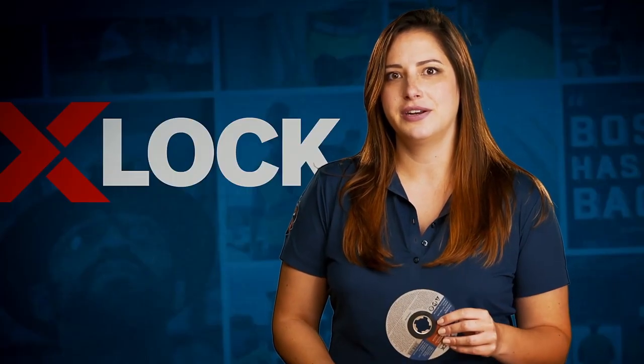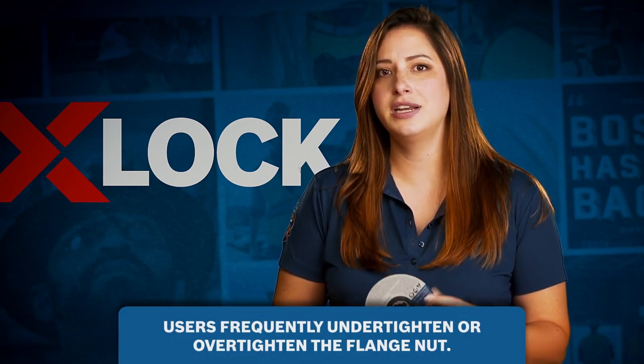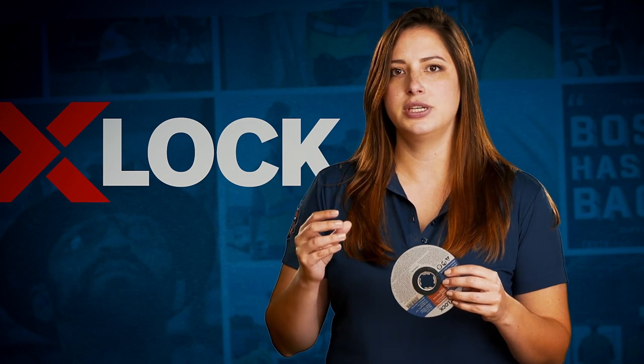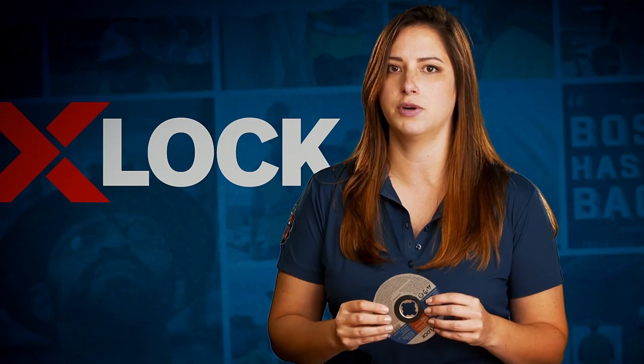When using a traditional angle grinder, there's always a chance a user might under-tighten, over-tighten, or not even use a spanner wrench at all when installing the wheel. X-Lock is a one-click system, and what's really great about that is it actually encourages the proper use of both the wheel and the tool to maintain the integrity of both moving forward.